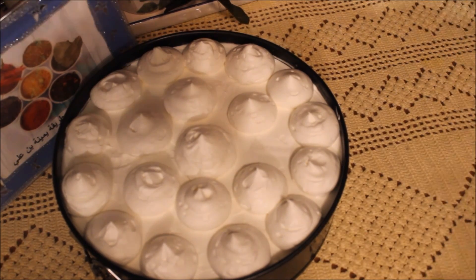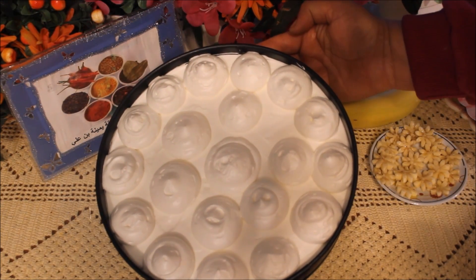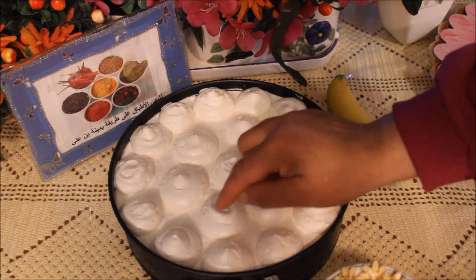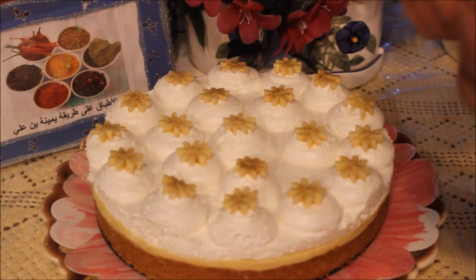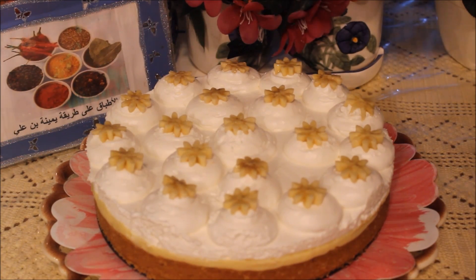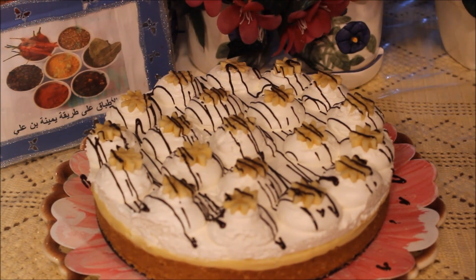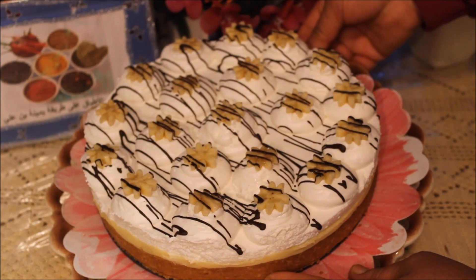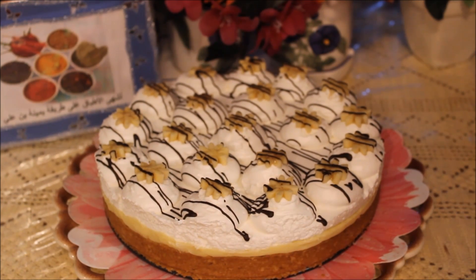خليت شايز كيك يرتاح في الثلاجة قدر ساعة. عندي حبة موز شكلتها وردات باش نحط كل وردة في حبة من الكريم شونتية، وعندي شوية شوكولاتة ذايبة نحط فيها خوطات شوكولاتة ونقدموها إن شاء الله. هذه هي الوجه النهائي متاعه، طريقة بسيطة وسهلة وما ذاقوا يجي من أروع ما يكون. إن شاء الله يعجبكم، الى اللقاء في وصفة قادمة عن قريب، دونتم في أمان الله.